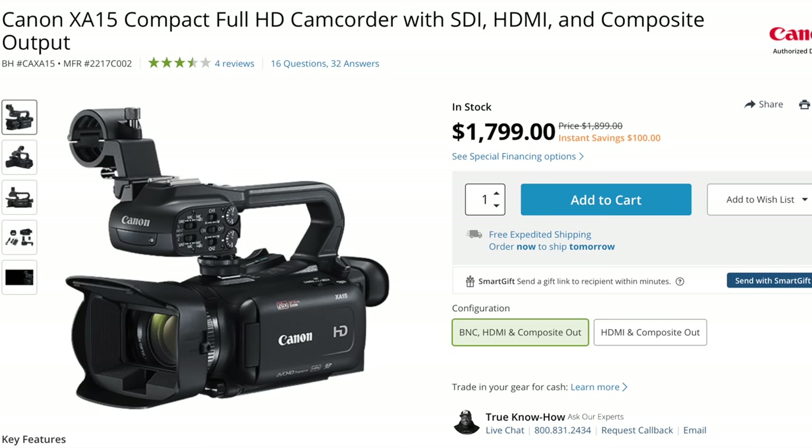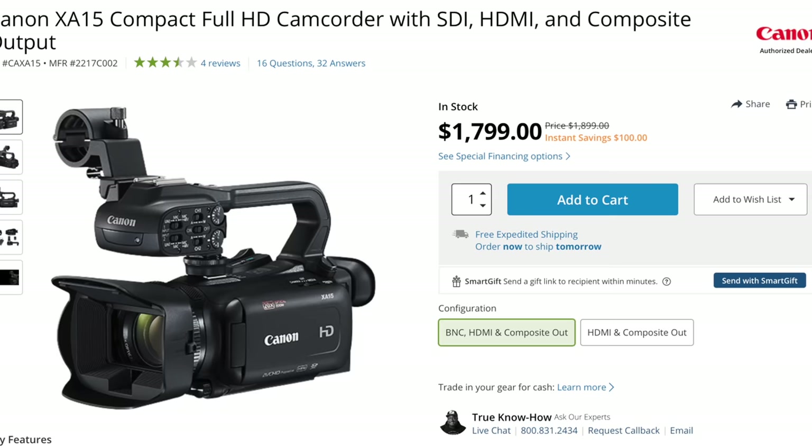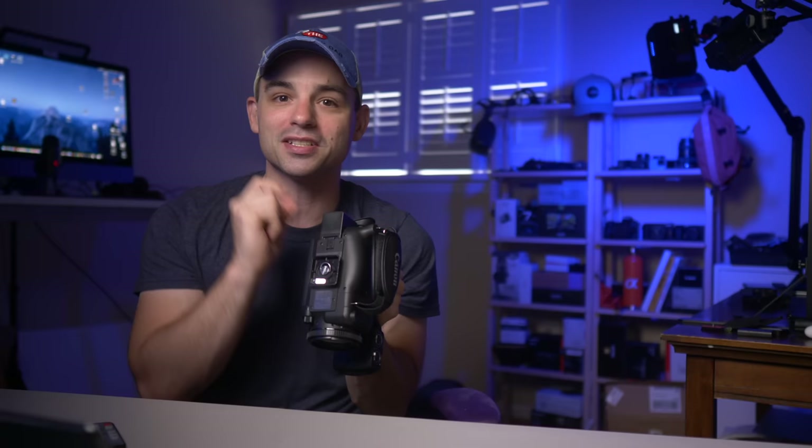I would like to thank my friends over at B&H Photo for loaning me this XA15 for the past couple of weeks to make this series of videos. If you'd like to get your very own 1080p monster, there will be links in the description below. And since I think these pro-level camcorders are totally viable as content creation cameras, let's throw this one up on the sticks to be the B-Cam to my GH5.